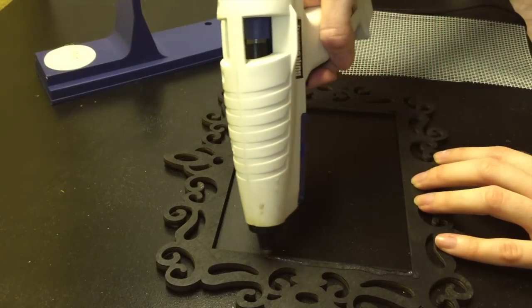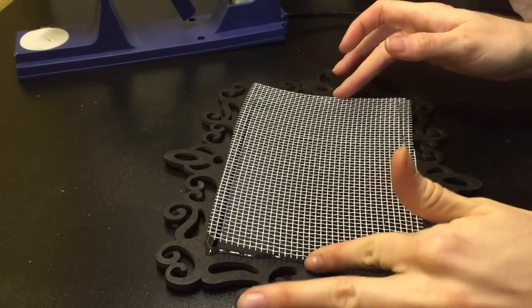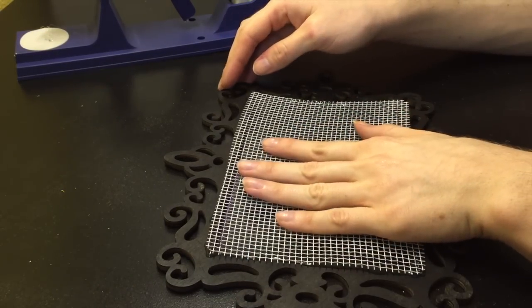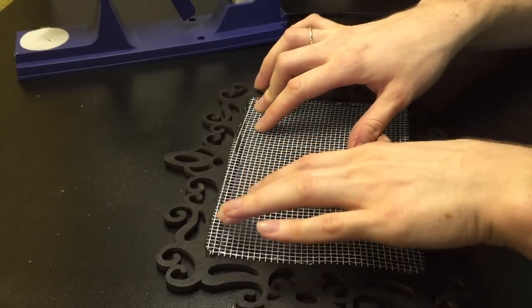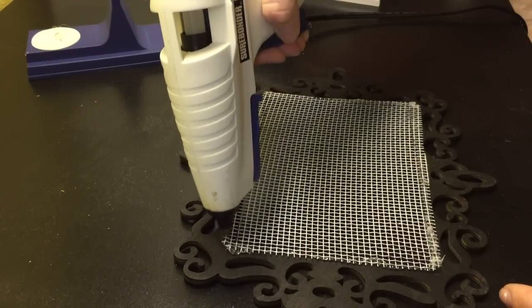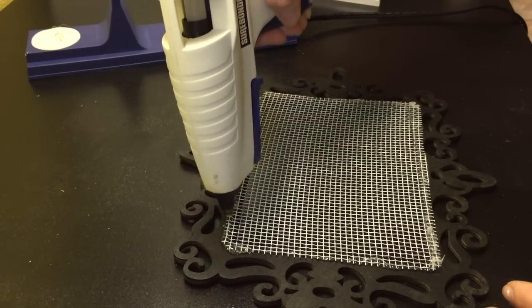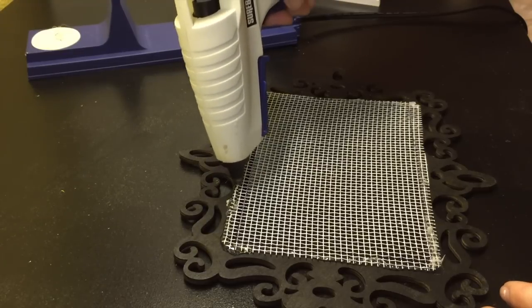Now just load up the edge of the frame with some hot glue and press the screen down onto it. On top of the back edge, the screen can get kind of rough, so I added a really thick layer of hot glue over it just to keep it from scratching the walls or my skin.